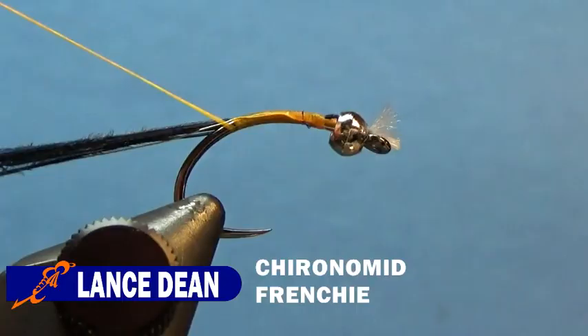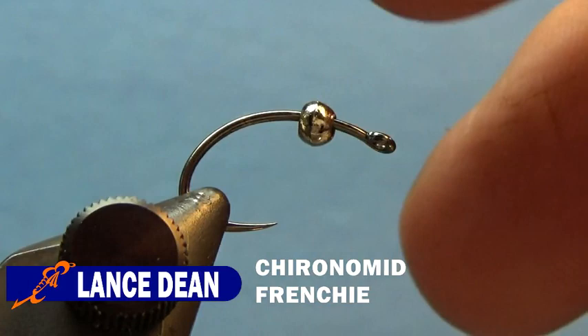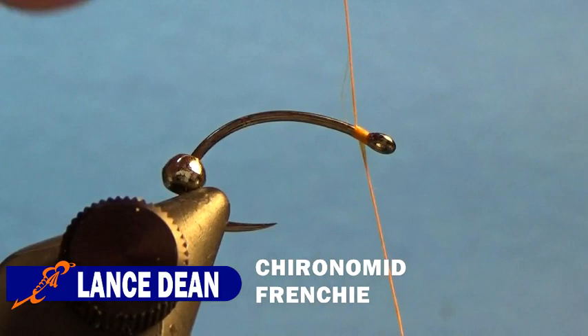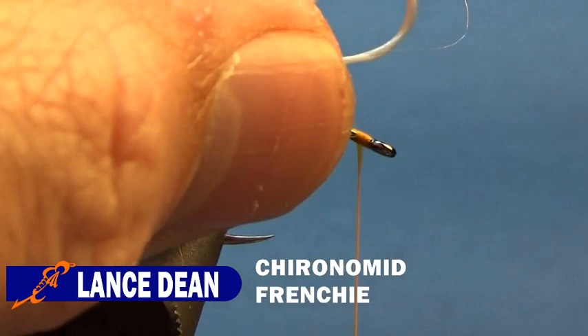Now for this next version I'm going to do a blue version with quite a few color changes. We're going to use a curved shank hook — it's a Firehole 315 size 12 — with the same 7/64 bead. Start the thread behind the eye and cut the tag. For the gills on this version, we're going to use Unifloss. I'll take a strand, fold it over, and cut it at the loop so I have two strands.